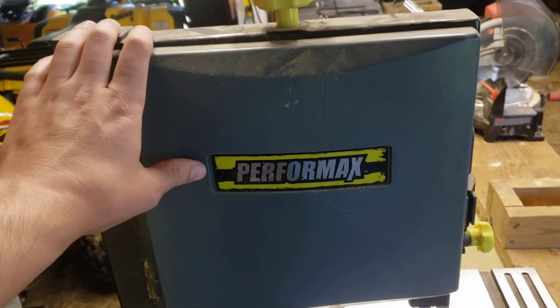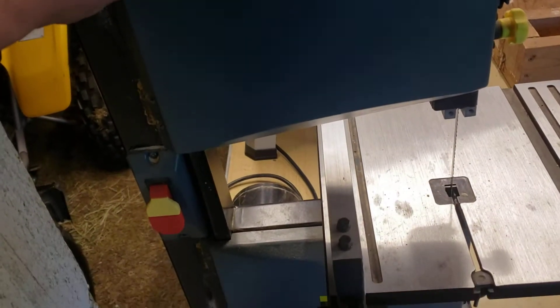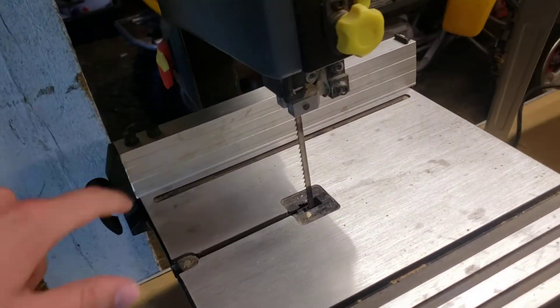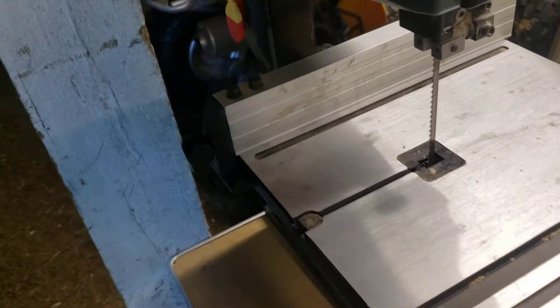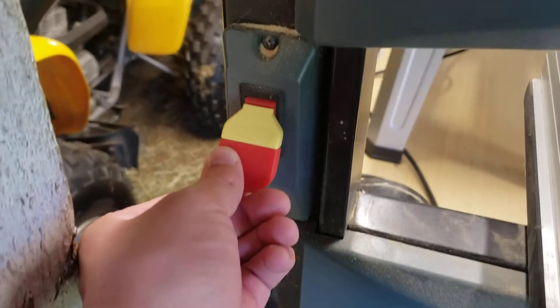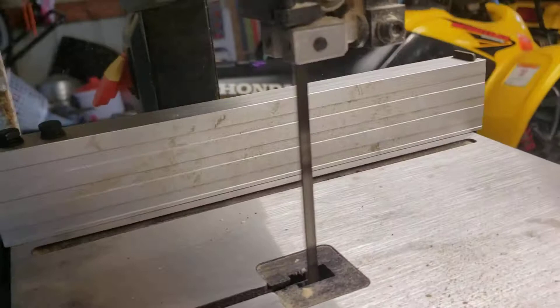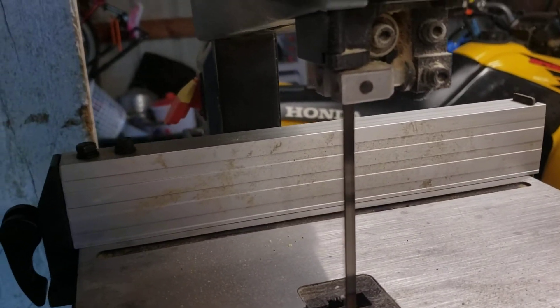We're checking out the Performax bandsaw - this is a great unit. You've got that edge guide for a straight line, and take a look at the power button right here, nice and red so you can find it easily. The little saw blade goes to town, and it's interchangeable of course.